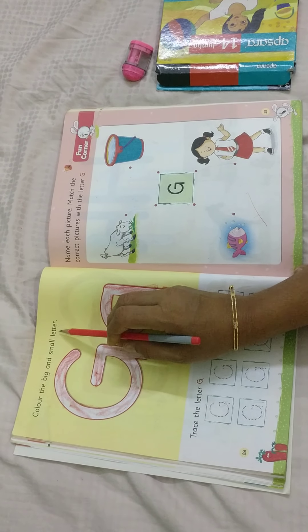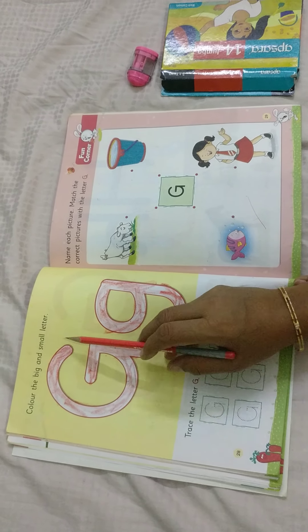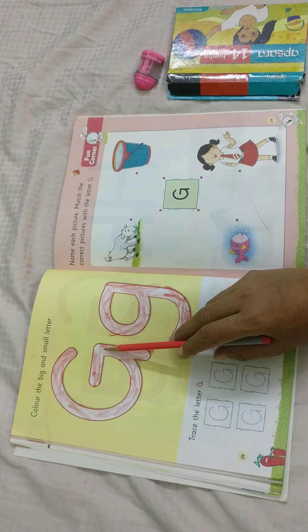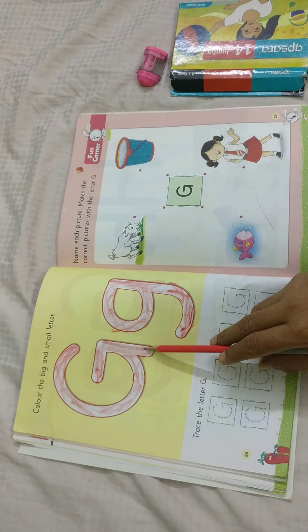Colour the big and small letter. This is a capital G. Left curve, sleeping line, standing line. Yes, this is capital G.